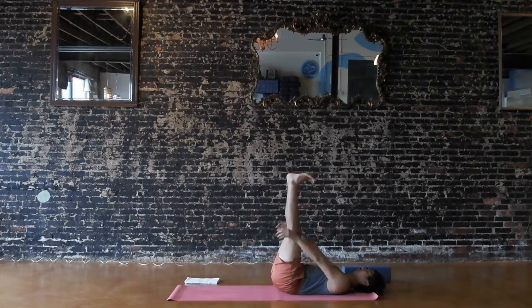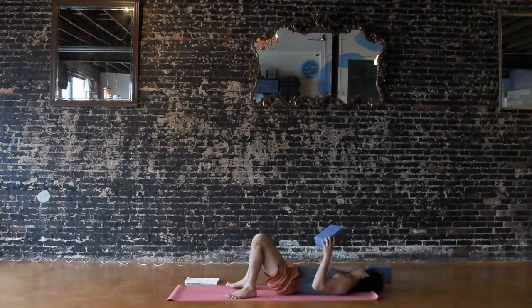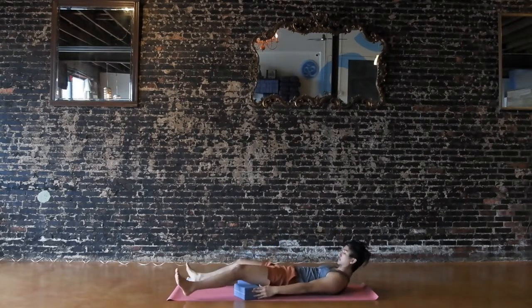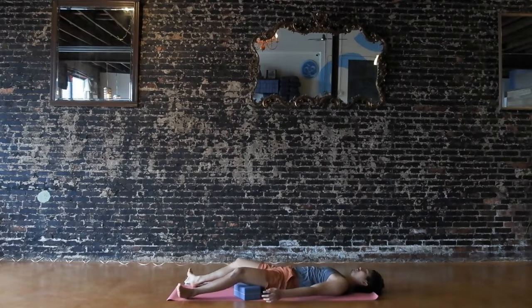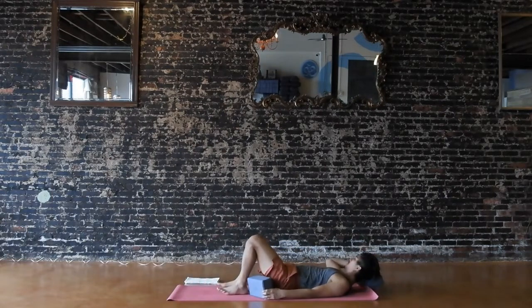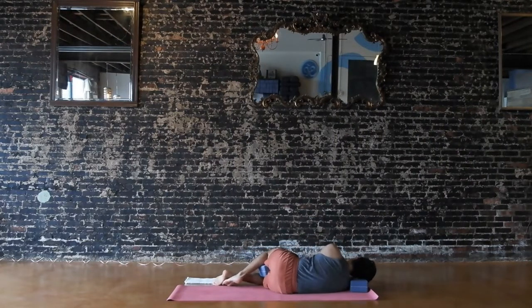Whenever you're ready, you'll make your way to your final pose of ease and stillness. Set up for shavasana however you like — traditional with legs extended and arms by your sides, supta baddha konasana with soles of the feet together and knees apart like we started class, feet down with knees bent, laying down on one side, or even a seated meditation. Once you find your final shape, just allow yourself to completely soften and settle. Allow yourself to let go of your breath control. And just for the next few moments of your day, just rest effortlessly.